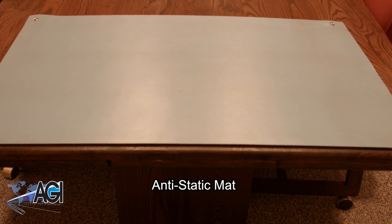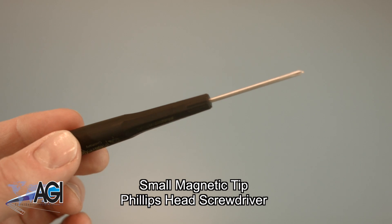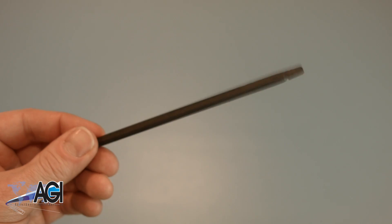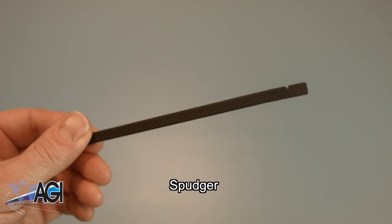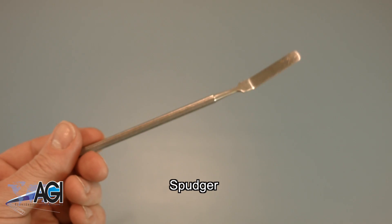An anti-static mat is recommended to prevent electrostatic discharge, which can damage electronic parts. A small, magnetic-tipped Phillips-head screwdriver will be necessary for this replacement. A spudger will also come in handy during this replacement. You can use either plastic or metal, whichever you prefer.